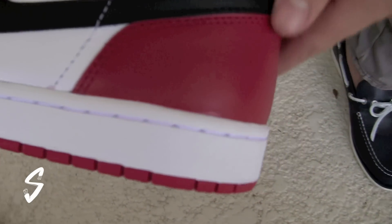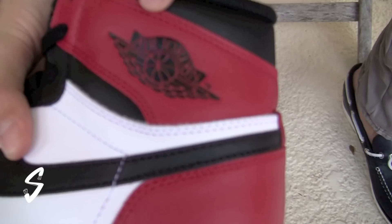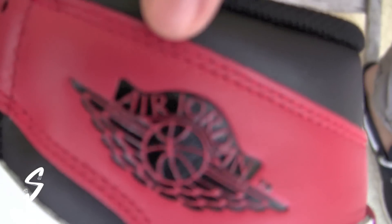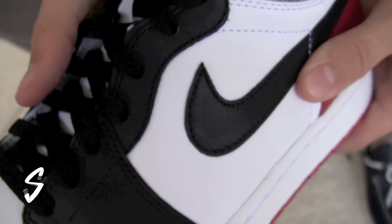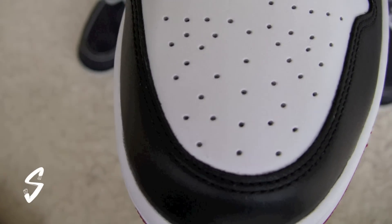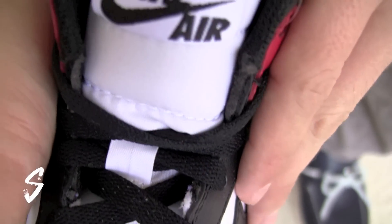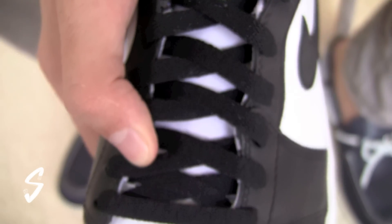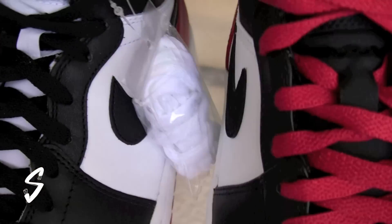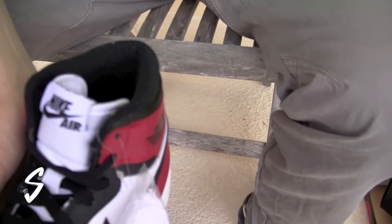Red on the heel counter and on the strap over by the heel. The Air Jordan Wings logo is embossed there. Then we have black on the swoosh, toe box eyelets, and laces. White on the toe box with perforations, white going all the way up the tongue, and you can see the Nike Air branding — definitely a nice touch. White extra laces are included, though on this release they went with red laces, so that's another difference. There's also a different material on the interior. The insole is white with a black Nike Air logo.